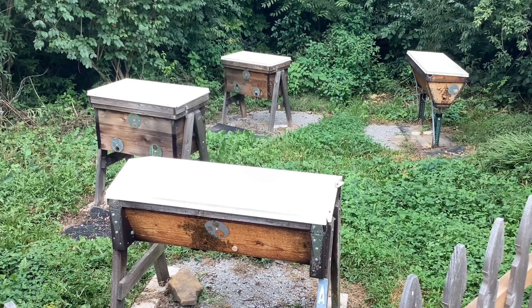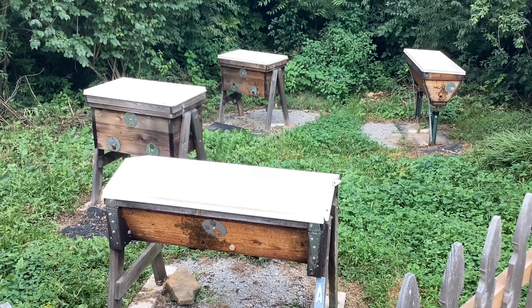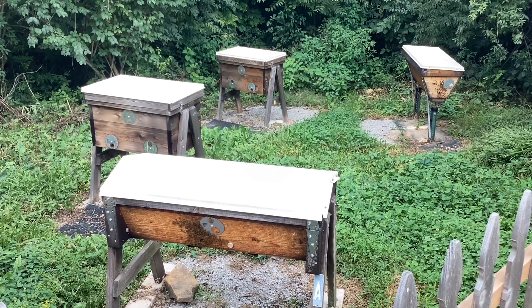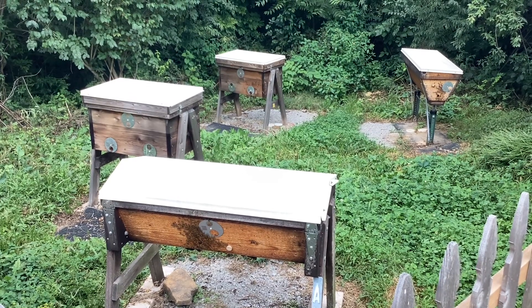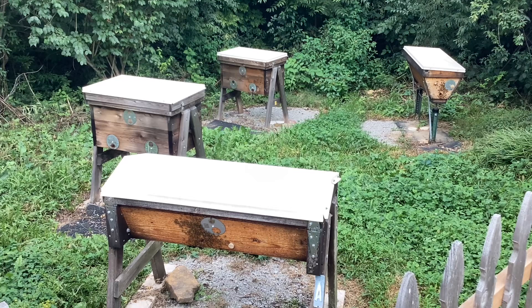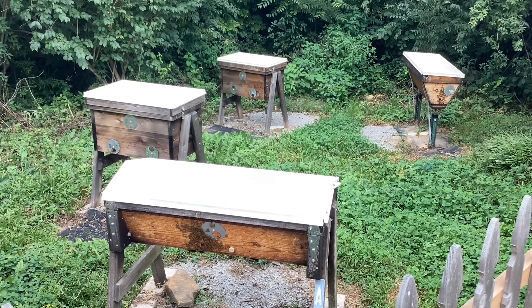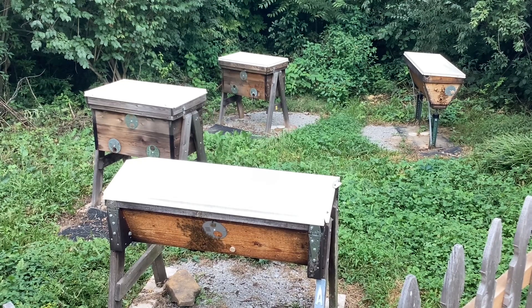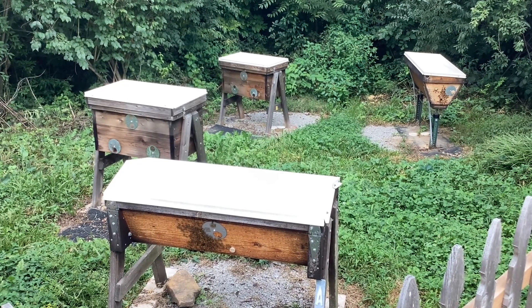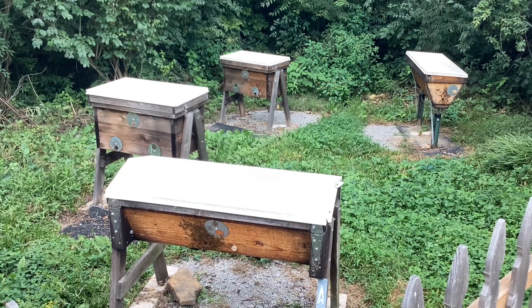Also with the upper ventilation, as you can see the discs there, I've turned them all so they can be open and have a little ventilation. But here's what's interesting about it — they have not been bearding since I've opened everything up. Even though it's been warm, these hives have done some strange things. The two Langstroth hives are basically the same.